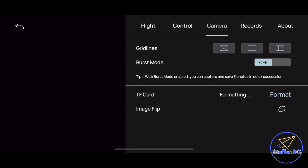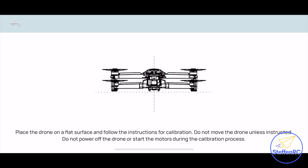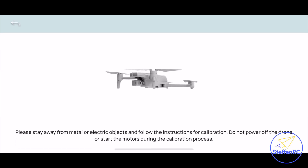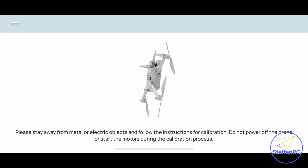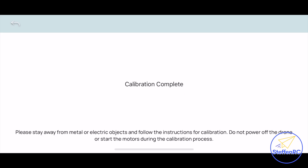Formatting the SD card is done under camera settings. Now calibrate the gyroscope — just click it, leave the drone on the ground, and it completes. Then calibrate the compass: pick up the drone and rotate it horizontally as instructed, then tip the nose up and rotate it again. Once it says complete, put it on the ground and you're ready to fly.